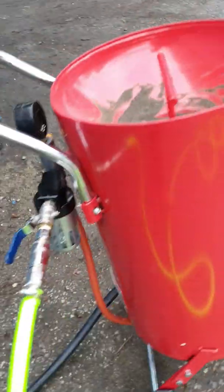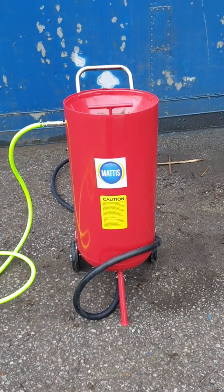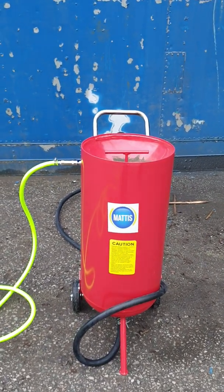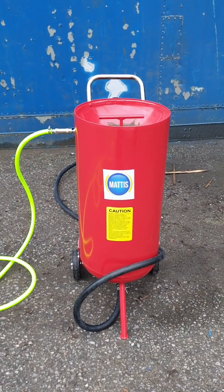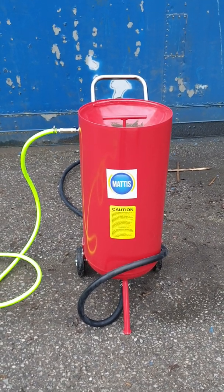So that is the RA20 — hope that helps. We have them on our website which is www.sandblasters.co.uk. If you've got any questions you can drop me an email at info@sandblasters.co.uk. Thanks for watching, have a good day.